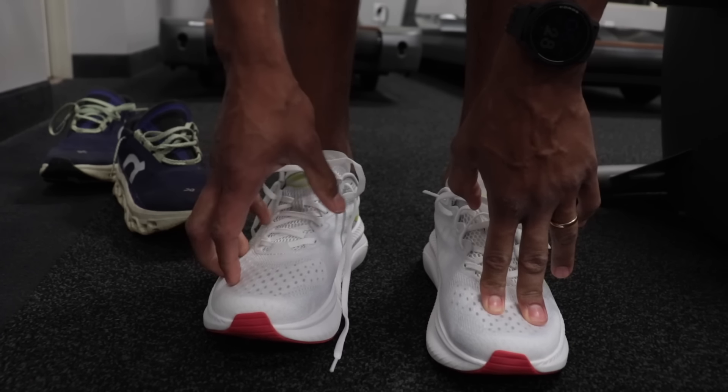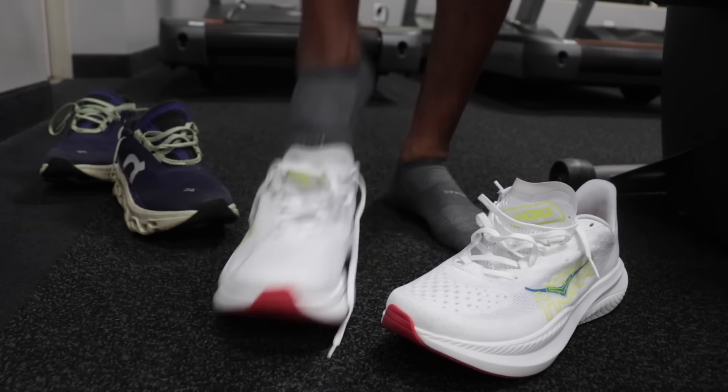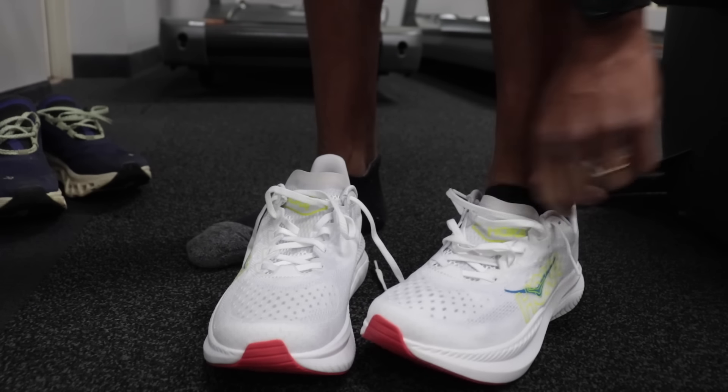That's kind of odd to me that they made the fit of these so tight, because this is a brand that prioritizes comfort and cushioning. I just slipped both on and I think my left foot is a little bit bigger, but these are both really tight — low volume toe boxes.